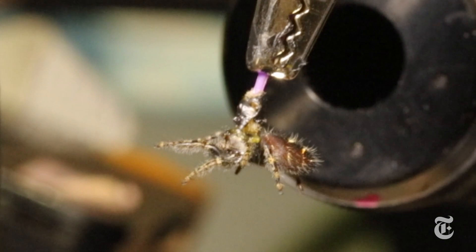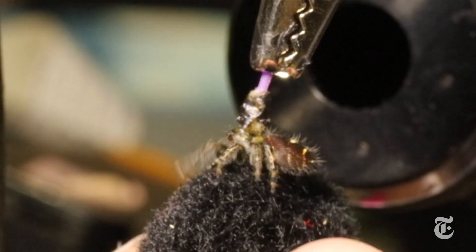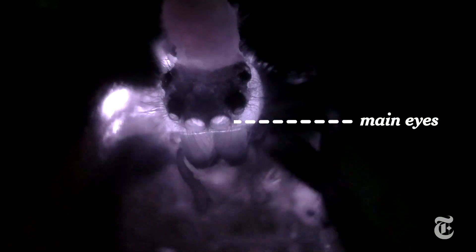Held in place on a trackball, the spider watched video images. Ultraviolet light penetrated the spider's head to illuminate what was going on in there, and researchers aimed a camera at the spider's two main eyes — the big ones up front.